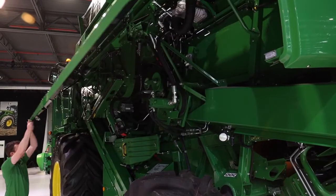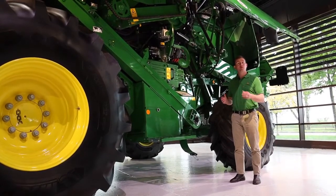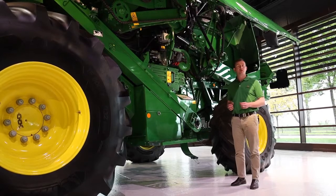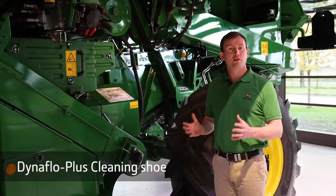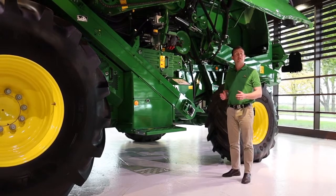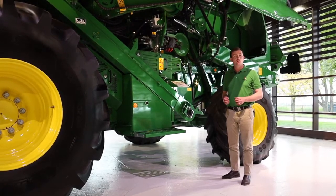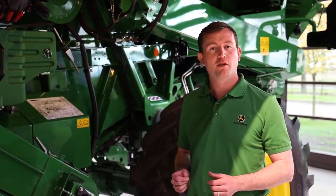The new T-Series has one of the largest cleaning shoes on the market. To install this new cleaning shoe, we had to totally redesign the combine — developing a new chassis to accommodate the cleaning shoe, which is now 12% longer. This new cleaning shoe is called the Dynaflow Plus. It retains well-known John Deere features like augers in the prep pan, which capture the grain and transport it from start to end under full control, fully utilising the increased area of the Dynaflow Plus.